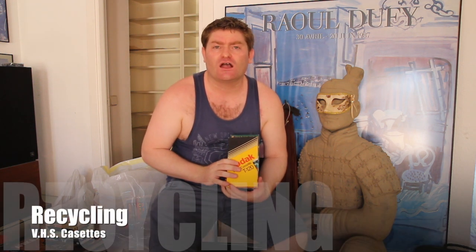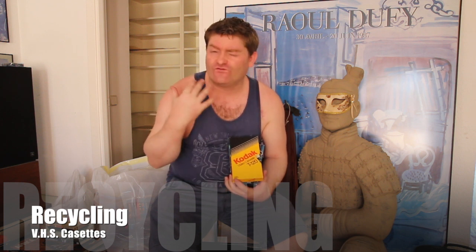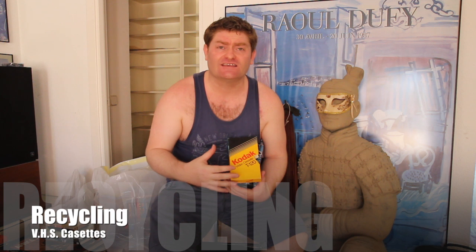Hi, it's Morgan. We're looking at some classic VHS tapes today. I'm helping a friend doing some moving in an old house and it's full of VHS cassette tapes.